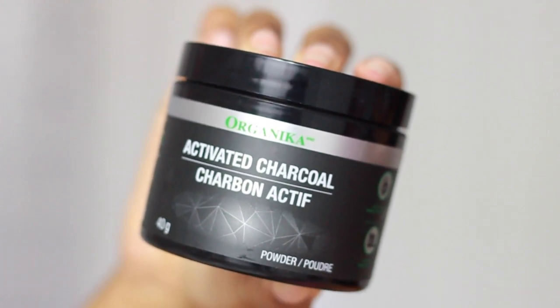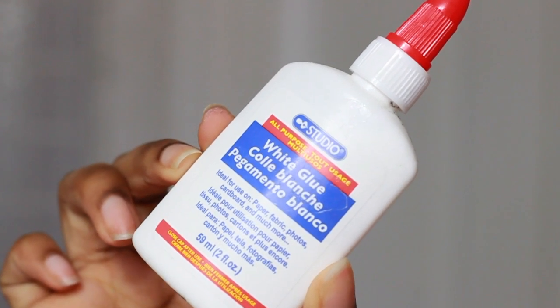You can find activated charcoal at your local health food stores. You're also going to need some school glue — make sure it's non-toxic because you are going to be putting this on your face. You'll also want a little plastic container and a makeup brush to apply the mask.